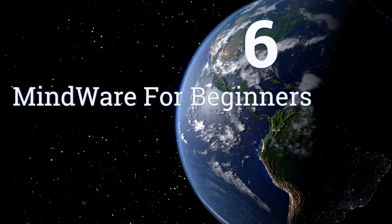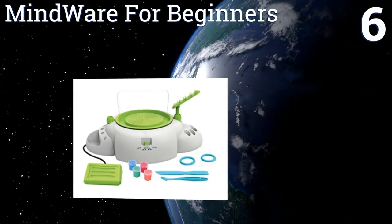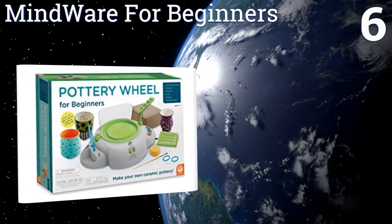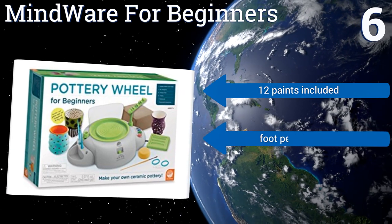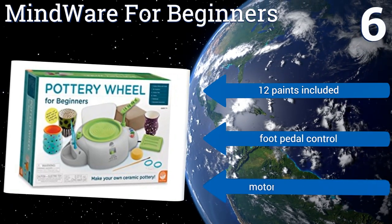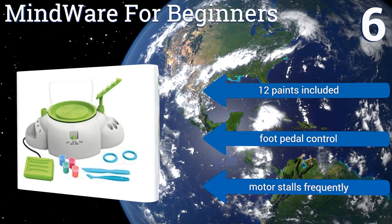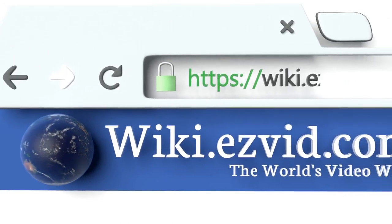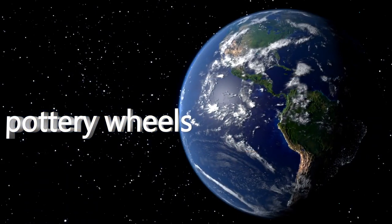Coming in at number six, the Mindware for Beginners effectively creates the pottery throwing experience for children by taking all the primary specifications of a professional wheel and making them smaller and predominantly plastic. As such, it makes the most complete learning tool for kids. It includes 12 paints and a foot pedal control, however the motor stalls frequently.